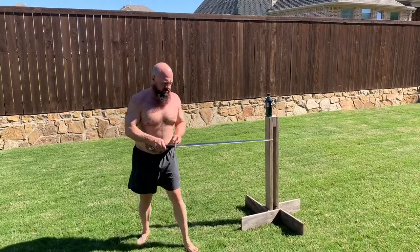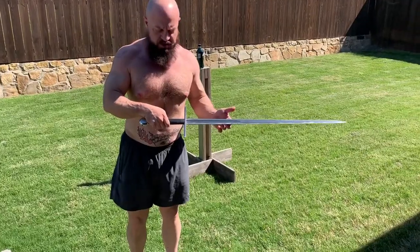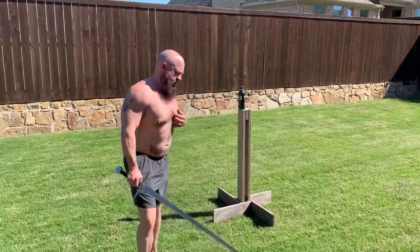This is the Tinker Hanwei Hand and a Half, or Tinker Hanwei Bastard Sword, which we will be comparing today with the Ronin Katana Longsword.